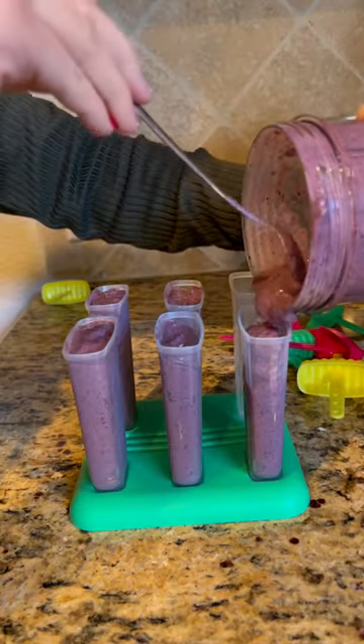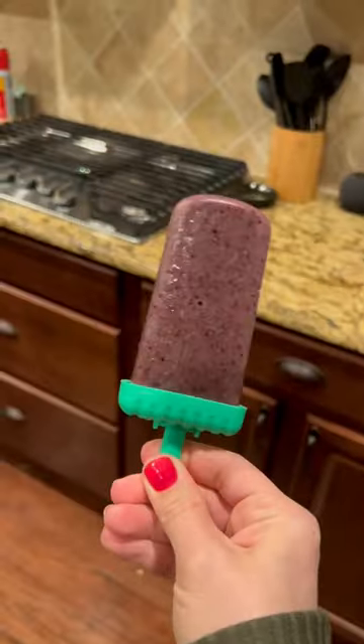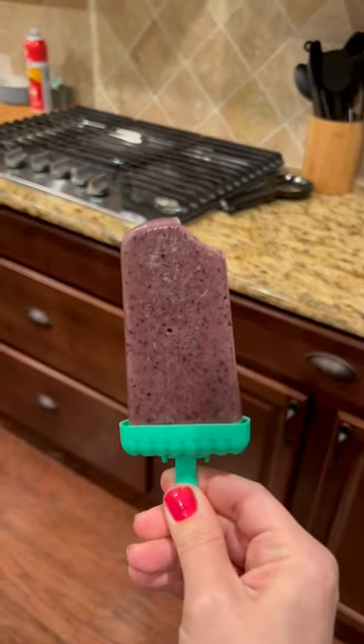All you need is a basic popsicle mold. Fill your popsicle mold with the smoothie mix, throw it in the freezer for a few hours, and voila — kids will eat anything in popsicle form.